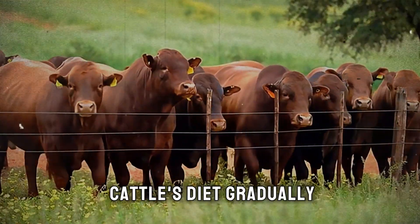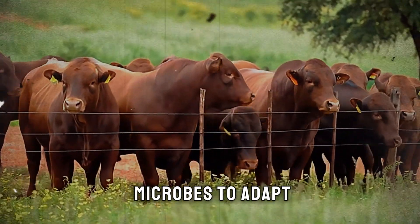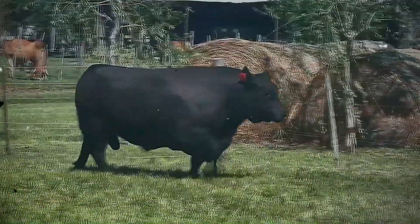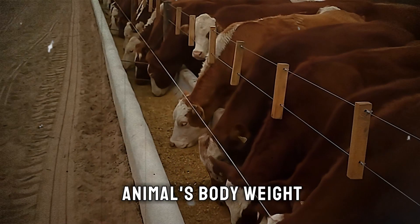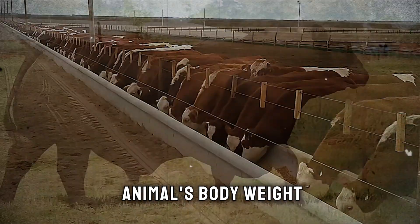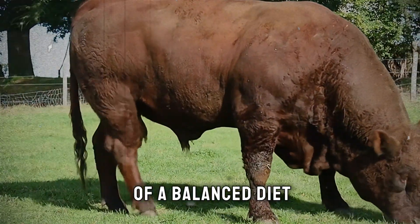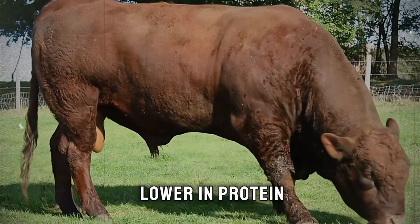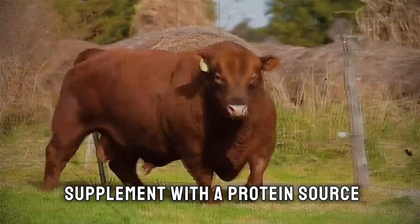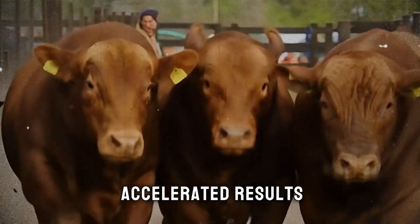How do you feed it? Introduce silage into the cattle's diet gradually over a week or two to allow their rumen microbes to adapt. A good starting point for a fattening ration is to feed silage at a rate of about 2% of the animal's body weight in dry matter per day. Of course, this should be part of a balanced diet. Silage is high in energy but can be lower in protein, so you'll need to supplement with a protein source and a good mineral mix to get truly accelerated results.